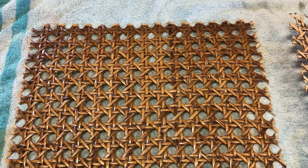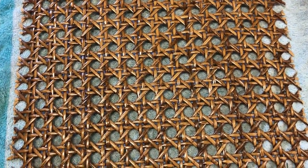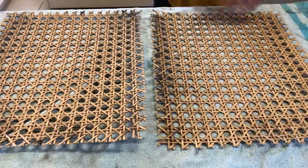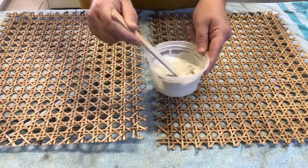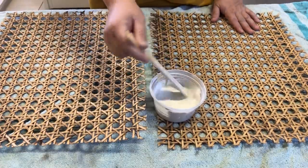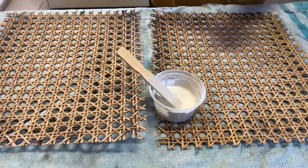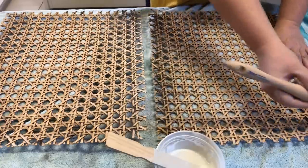I'm definitely not in love with the orangey, brown, 80s lacquered finish that was on this cane. So what I decided to do was actually flip it over and use the reverse unsealed side as what would show through the doors. I still wanted to lighten it up a little bit though, so I mixed up some of my paint color and a whole lot of water and did a really light wash of color over the cane.